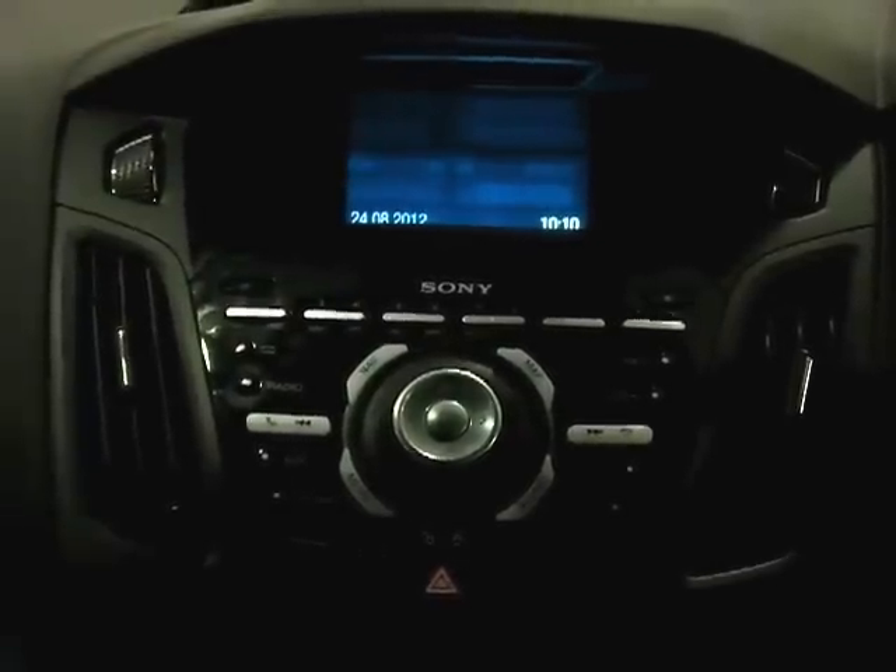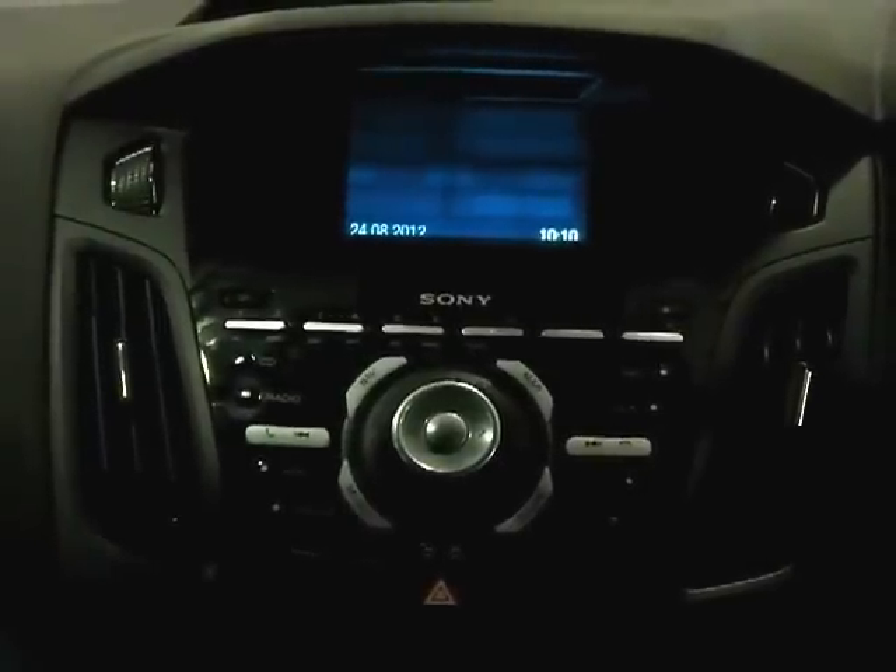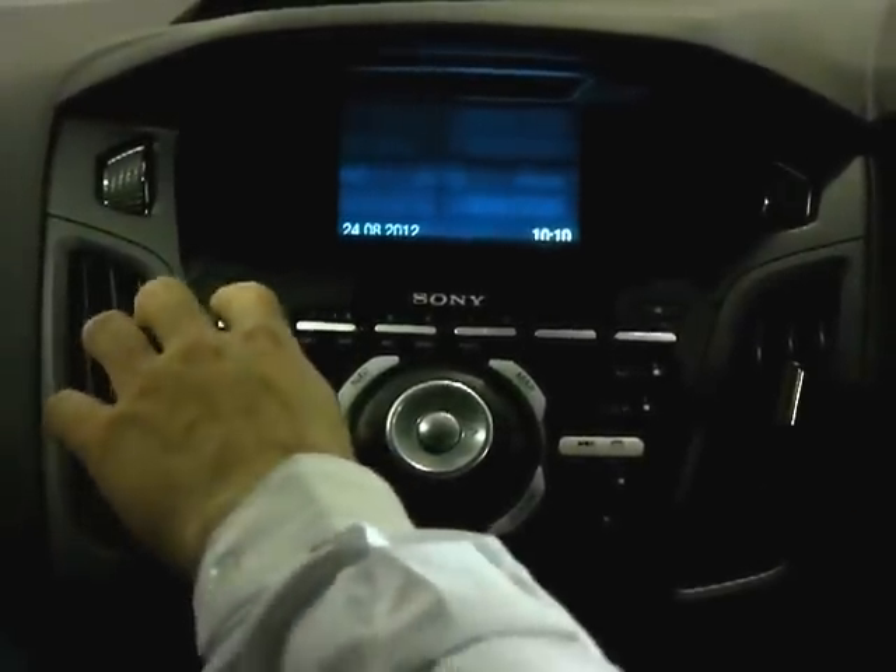As you can see we're currently starting the vehicle and the audio system is turned off. Begin by turning this on using the usual power button.